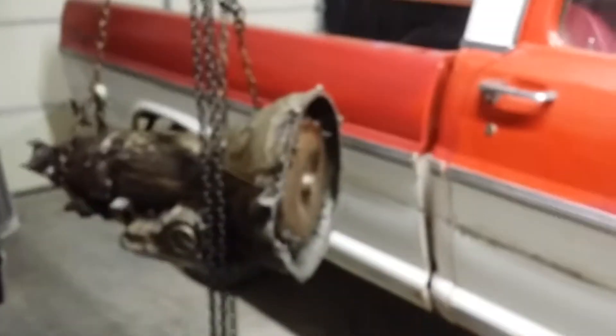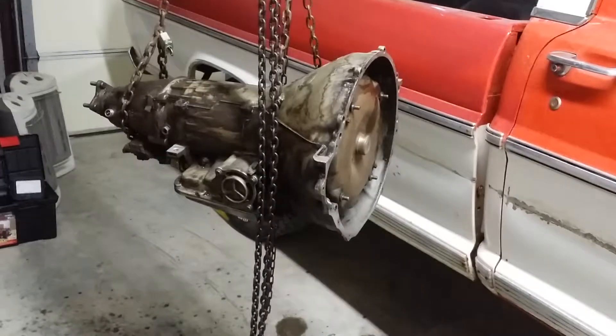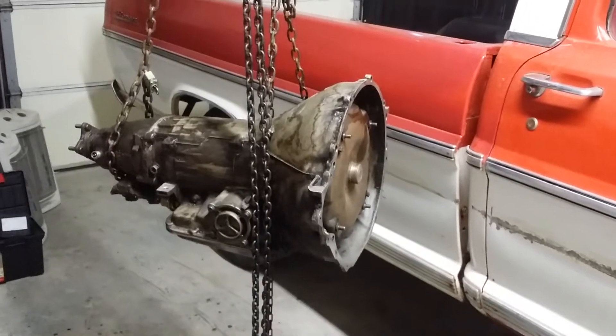We'll get another picture after I scrub it up another hour and a half, maybe with a toothbrush or something, get it ready for the bench — over and out.